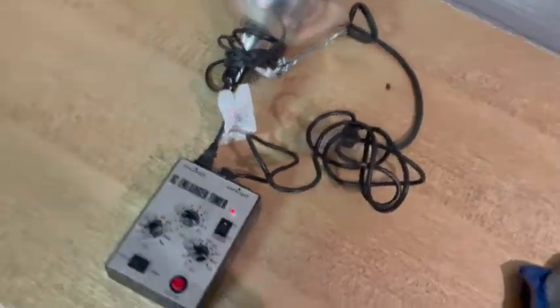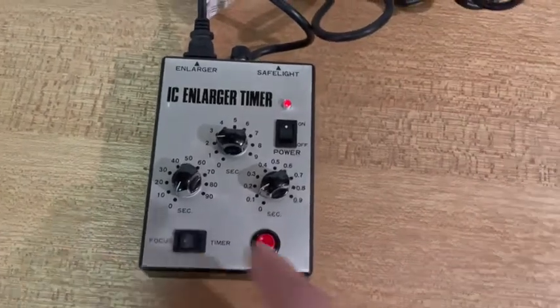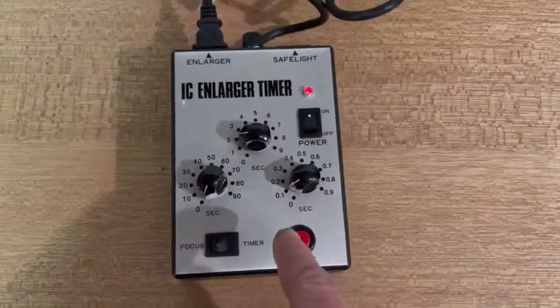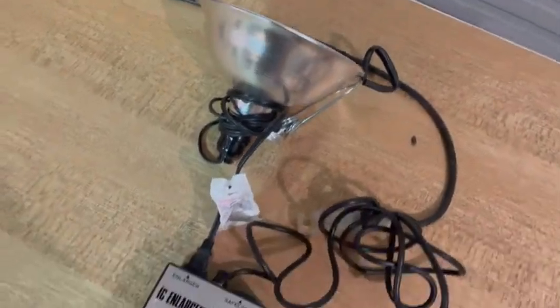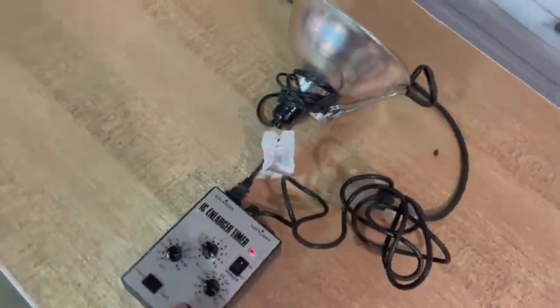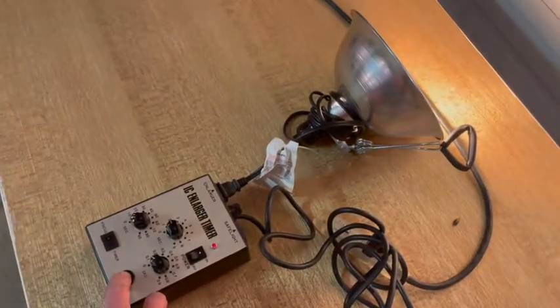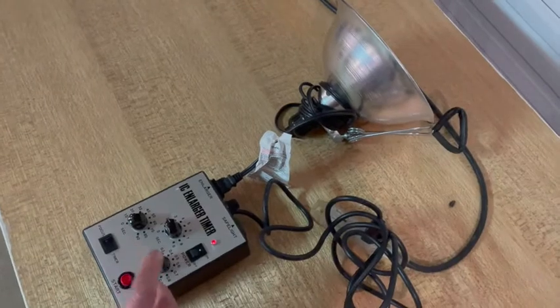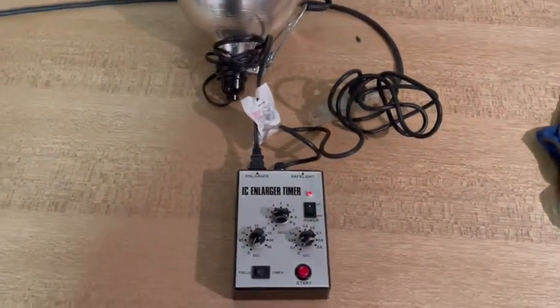This is the third enlarger timer right here. I think I may know how to actually use this one. So you set the time — I've got it for 2.1 seconds. You can see the light is off. When I hit the actual button it's going to go for two seconds: one, two, and turn off. So that one works, at least in a way that I kind of remember how to use it.